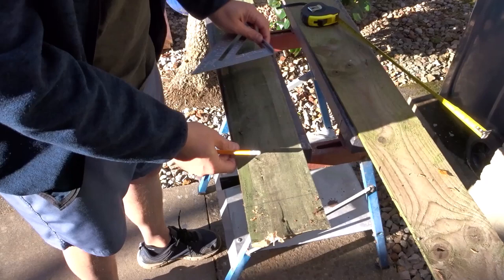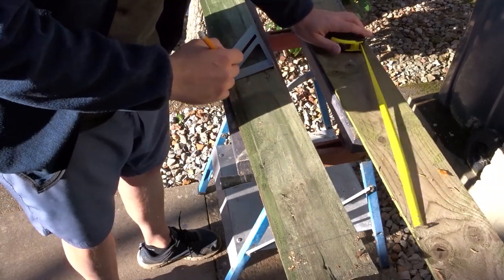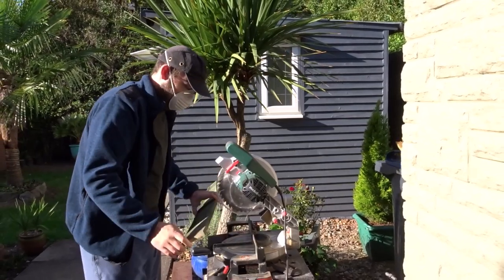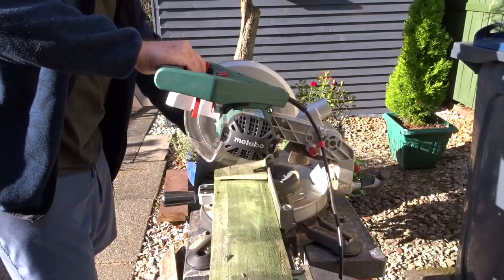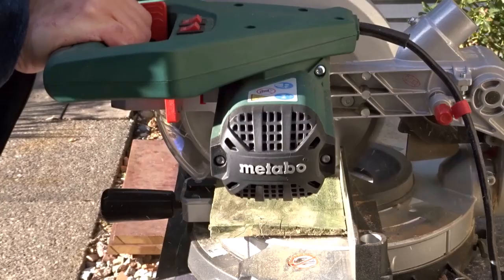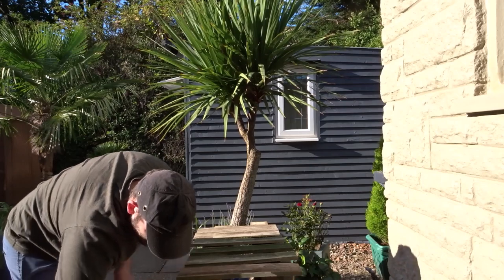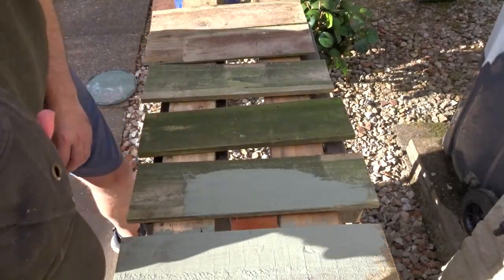I marked up 40cm sections so they can match the top, with a slight overhang at the front and back. I cut these out on the mitre saw using the first one as a template for the rest. I've got a pale green stain for the sides — I thought it would give a nice contrast — so I added two coats of stain to the feather edge board.